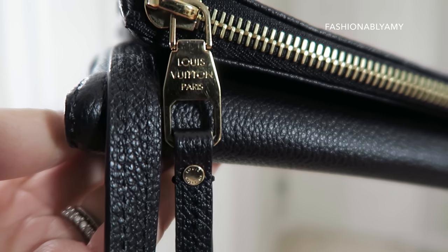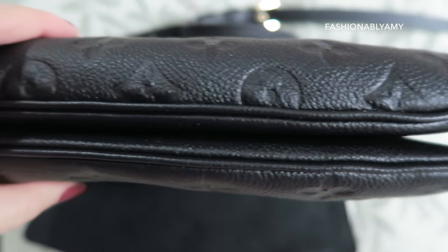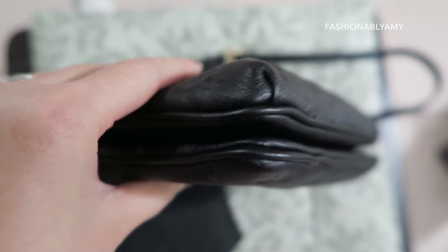There are almost no superficial scratches on the hardware. Honestly, sometimes the new stock or display models at the Louis Vuitton boutique have more scratches than this, so I seriously cannot complain about how well it has worn.